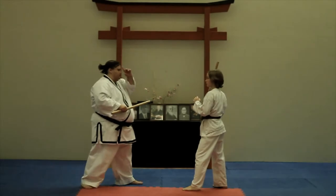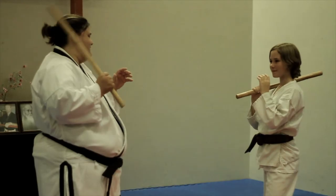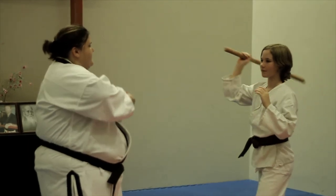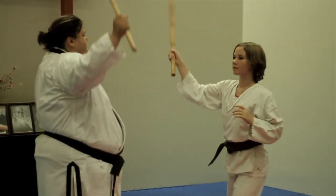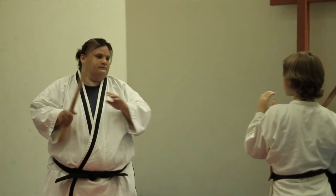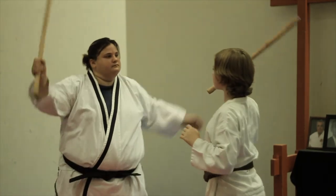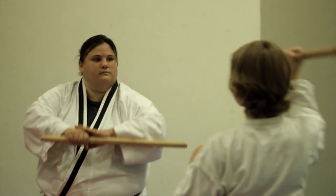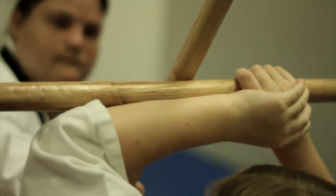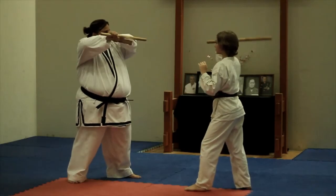The first set of techniques will include partner A striking with a number eight strike to the head — a direct strike to the top of the head. Partner B will defend with a roof block, ensuring that the defensive hand, the non-weapon hand, rests on top of the weapon hand and the weapon lays directly across the muscular part of the arm. This block should sit high enough to block the head but not so high that the strike could pass through.